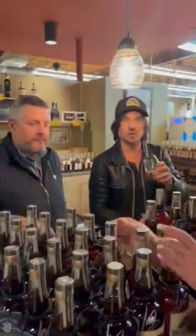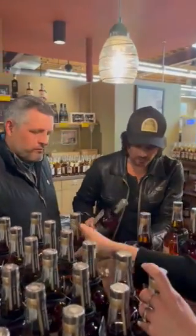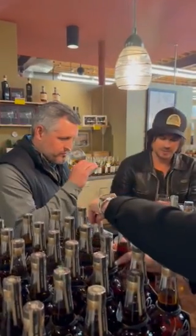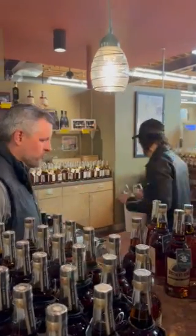So check this out — this 80 proof, which is obviously also the cast strength, we blended that for over a year in my kitchen. The idea was this was like our flavor profile. These are the ones — this is what you're coming over to my house for, that's what I'm serving.